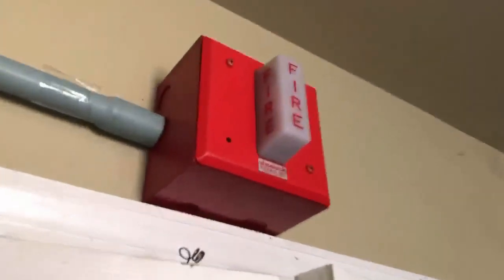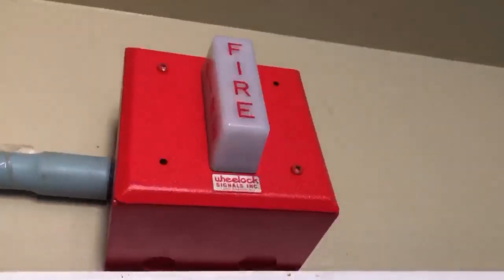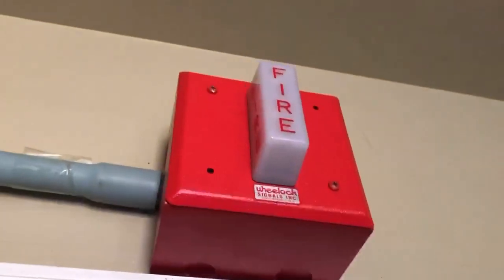You can hear the strobe squealing — I'm actually going to take these keys with me. One thing I've liked about the older WS strobes is that they have that unique squeal to them, and I like how they flash really fast.